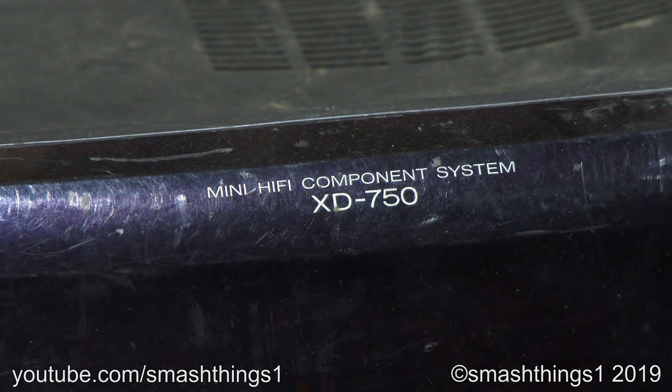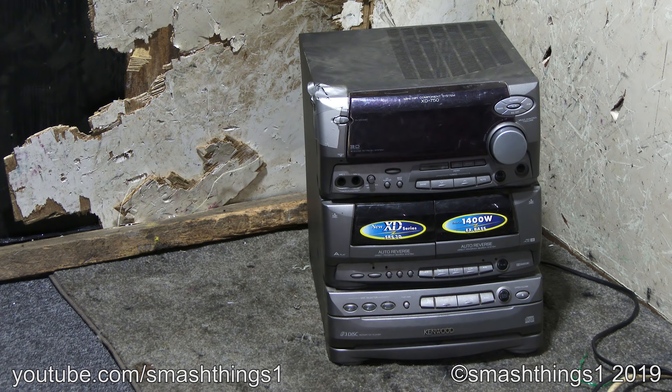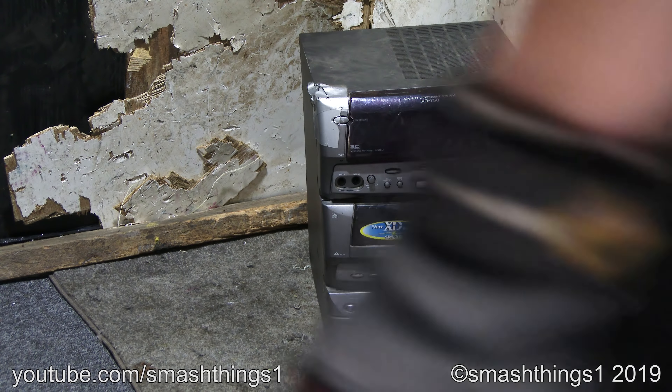Now we've got the Mini Hi-Fi Component System. Who in their right mind decided to call this thing Mini? It's huge! Massive, bulky, and it weighs a ton. Mini? Yeah, right. This thing's so bulky. What a stupid name.